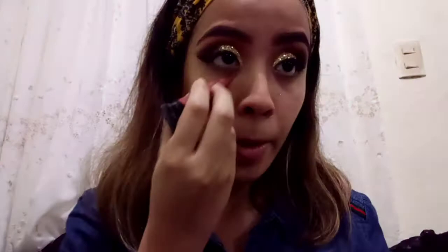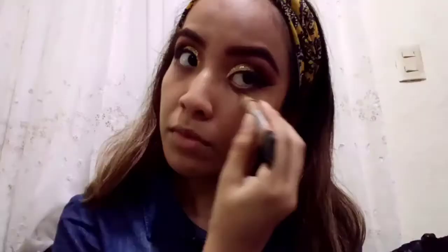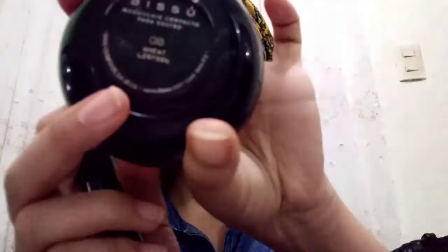As I've got this dark circle, I'm gonna use this orange concealer — it is also from LA Girl — and I'm gonna cover it very well. The next step is to put concealer in the high zones, like here. To set the concealer, I'm gonna use the compact powder from Bisou, number 8.